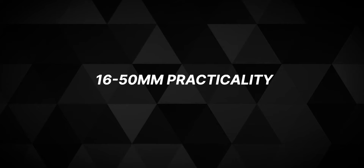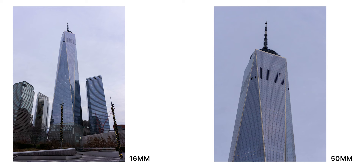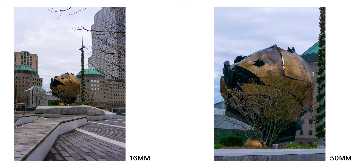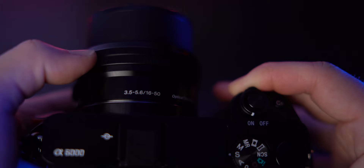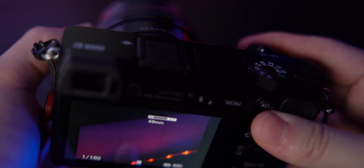Now let's talk about the zoom range and how practical it is in the field. 16 to 50mm gives you roughly a 24 to 75mm full-frame equivalent, which is perfect for everyday walk-around shots. At 16mm you can take pretty wide photos — great for landscapes and cityscapes. At 50mm you get extra reach for detail shots and tightly framed subjects. These concepts also apply to video: wide establishing shots at 16mm, then zoom into 50mm for a more directed story. The physical controls are responsive and intuitive. I was hesitant about the power zoom at first, but if you use the zoom ring on the front you can snap it quickly into place and take the shot.